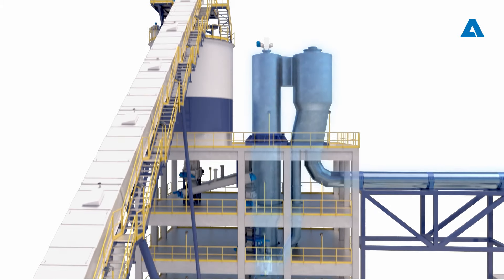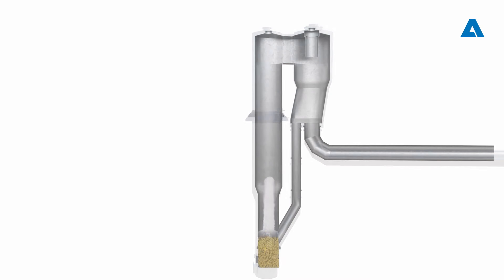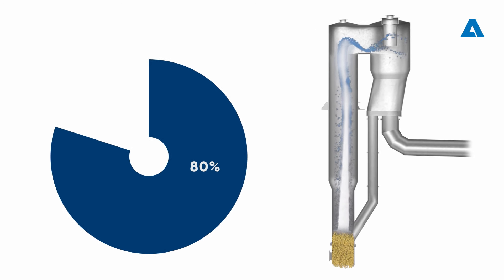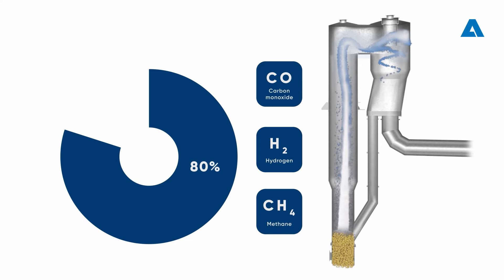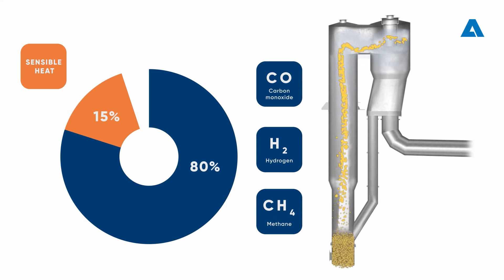The biomass is gasified in a circulating fluidized bed, also called CFB. This involves various thermochemical reactions with air under substoichiometric conditions to produce a combustible product gas. Approximately 80 percent of the energy contained in the gas comes from the chemical compounds, mainly carbon monoxide, hydrogen, and methane. 15 percent comes from the high temperature of the gas and approximately five percent from unreacted fine char contained in the gas.